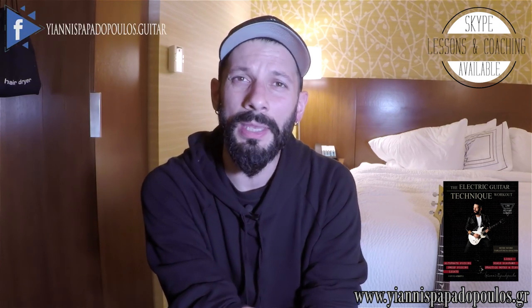Let's have a closer look. The lick utilizes two note per string pattern number three from my book The Electric Guitar Technique Workout, and it's based in A Aeolian or C Ionian.